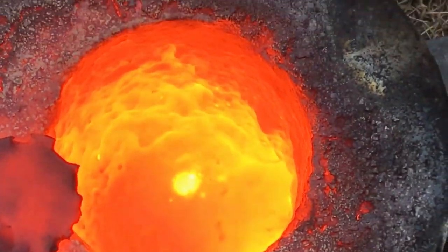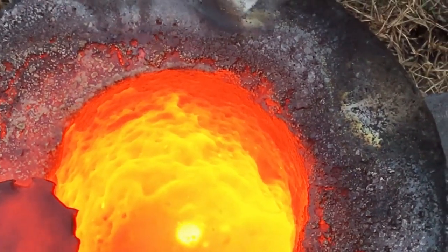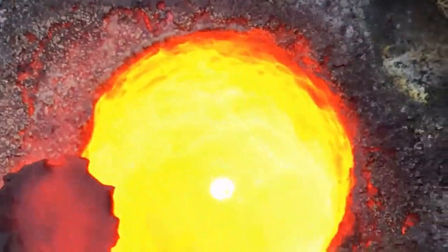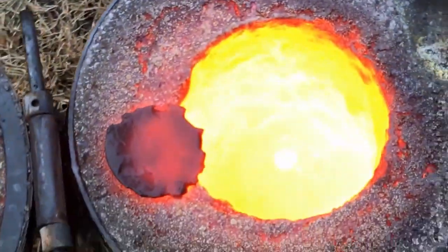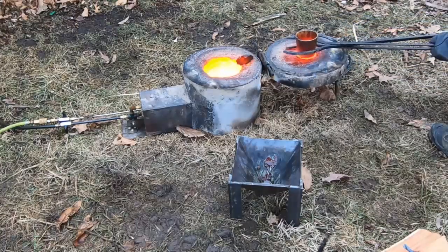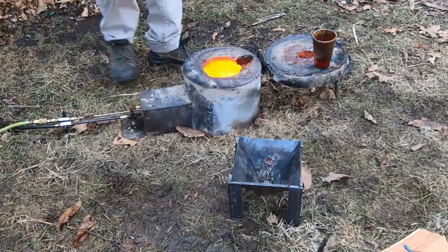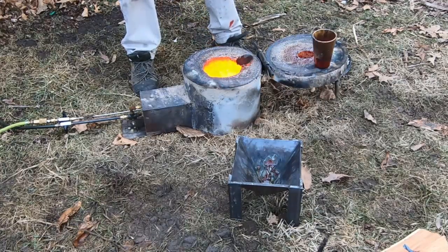My metal leaked out. Damn. We had a crucible failure. But there's the metal right there.